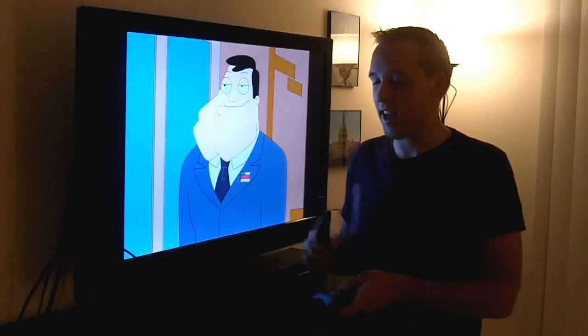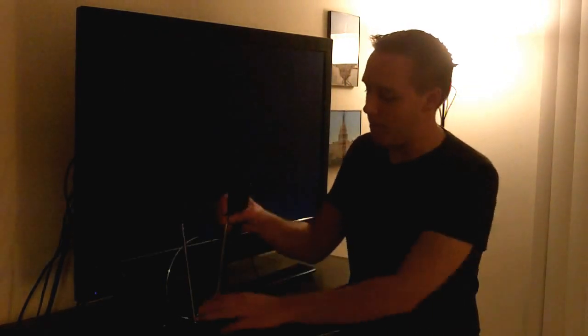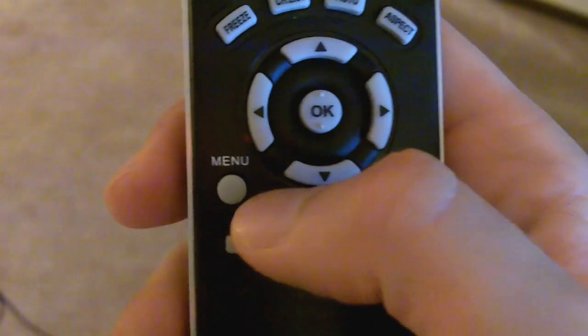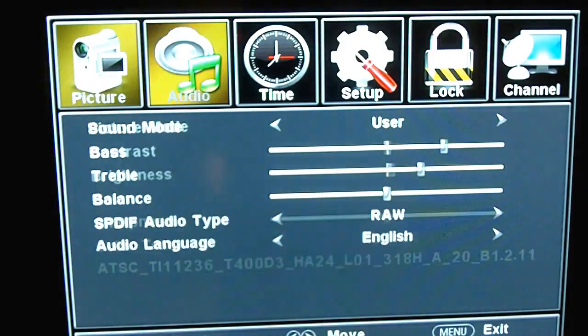So here's how you go about scanning. Of course, you have your antenna hooked up to your television set right now. I'm going to go ahead and move the rabbit ears up here just a little bit. And then on your remote control, you're going to go ahead and push the menu button. This will vary depending upon the television set that you have.